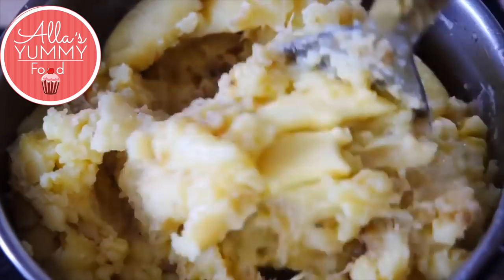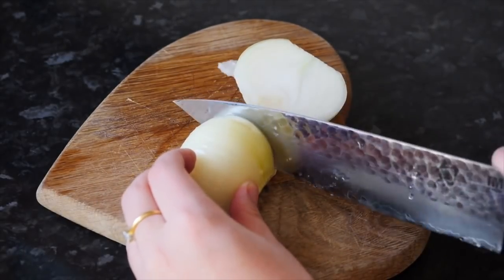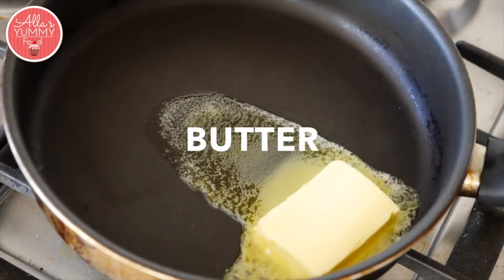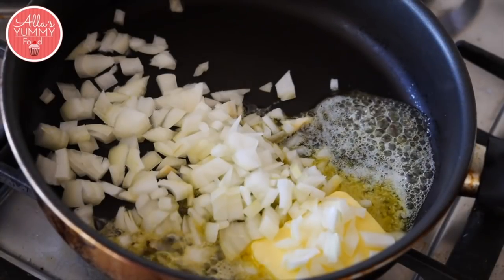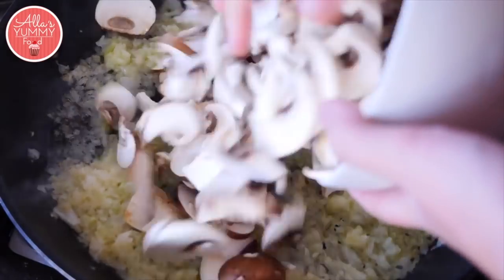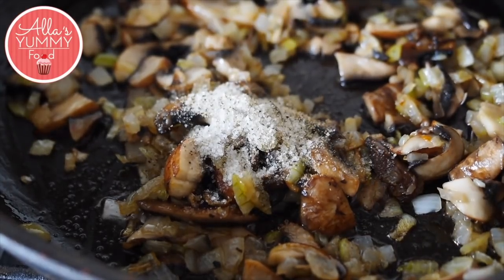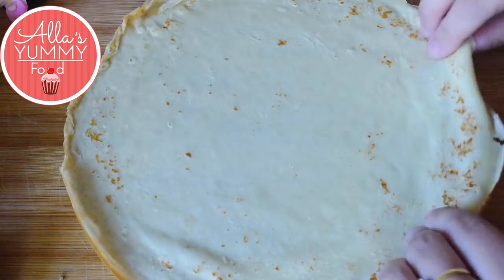Next, make your mushroom filling. Cut your onion into nice small thin pieces, then add butter and the onion to a pan and fry until golden and caramelized. Add your mushrooms, mix everything together, and cook for about five to ten minutes. Season with salt, pepper, and garlic powder if you like, and mix until done.